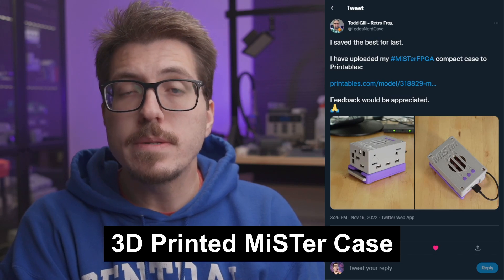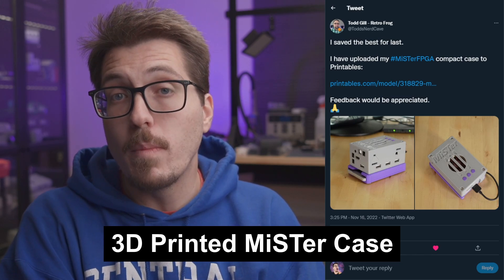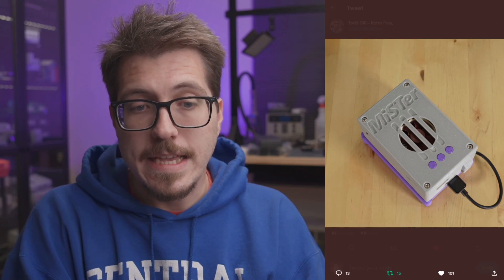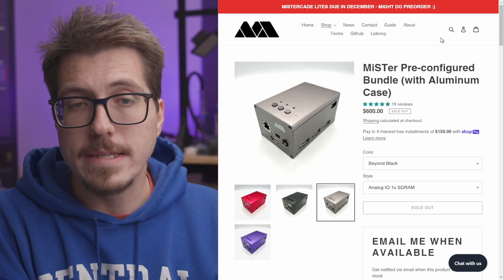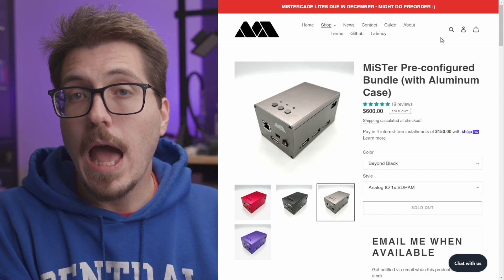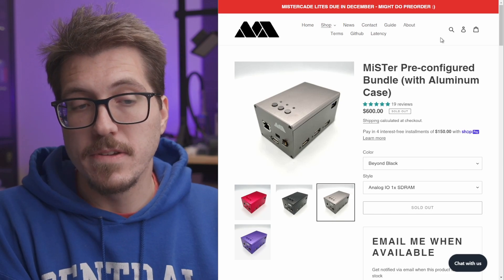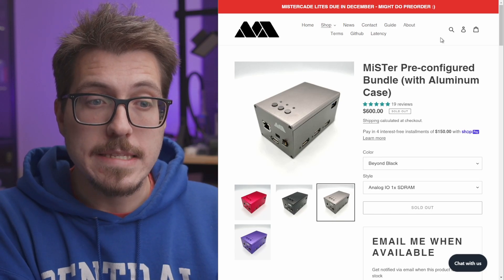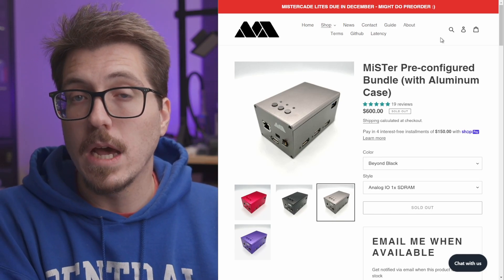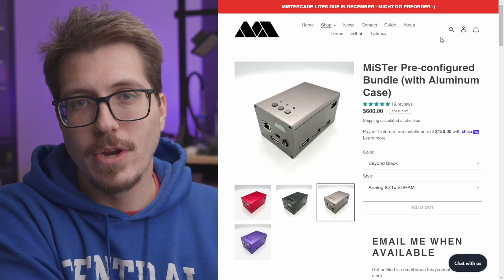Todd Gill has uploaded his 3D-printed Mr. Case to Printables, so now if you want to print your own Mr. Case, you'll be able to do that. I really like the look of this case — it's pretty minimalistic, and it looks like there's space to mount a Noctua fan, so it will probably be cool and quiet as well. Todd's case looks kind of similar to Mr. Addon's aluminum case, which is the case I have for my Mr., but those aluminum cases are pretty expensive. Todd Gill's case is a good alternative if you already have a 3D printer and your Mr. is just sitting naked on your desk.